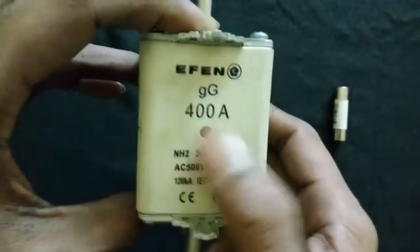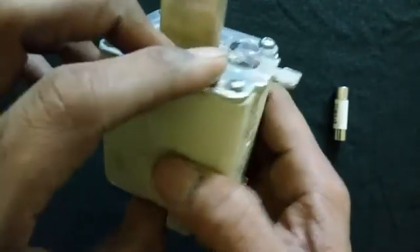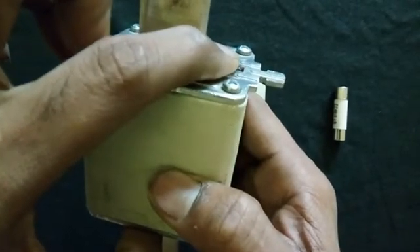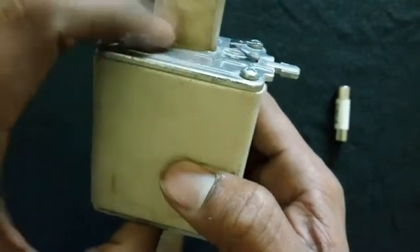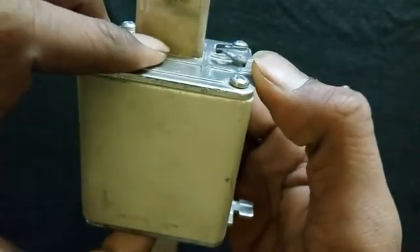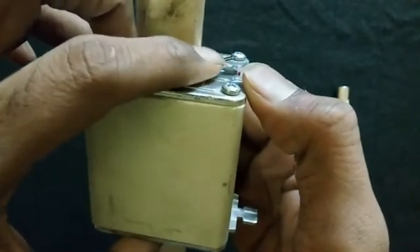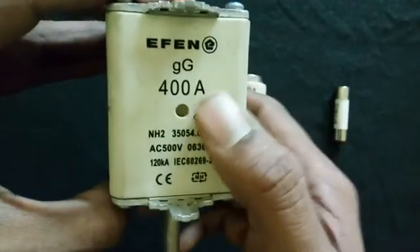Another method to check: if the lead is visible inside the fuse, the fuse is in good working condition. If the lead is pushed inside and not visible, the fuse is broken or has tripped — this is an indication that it is not working.